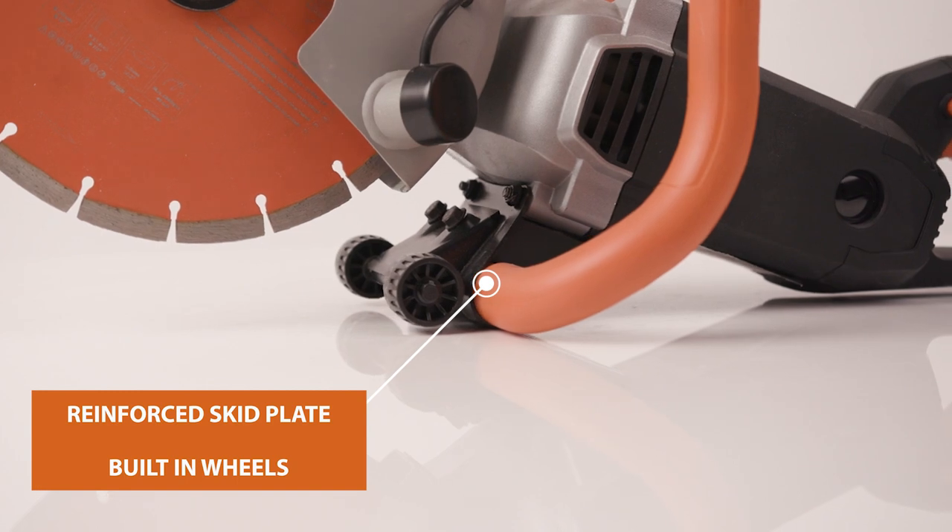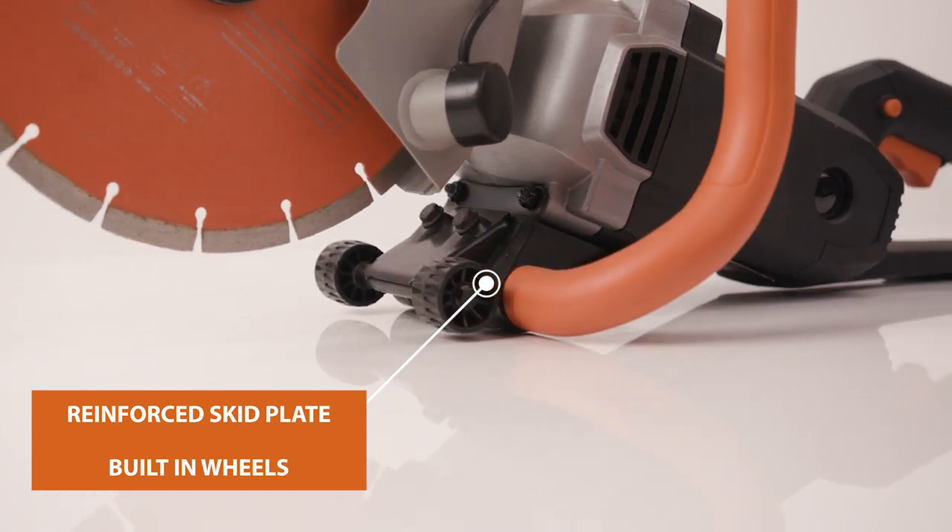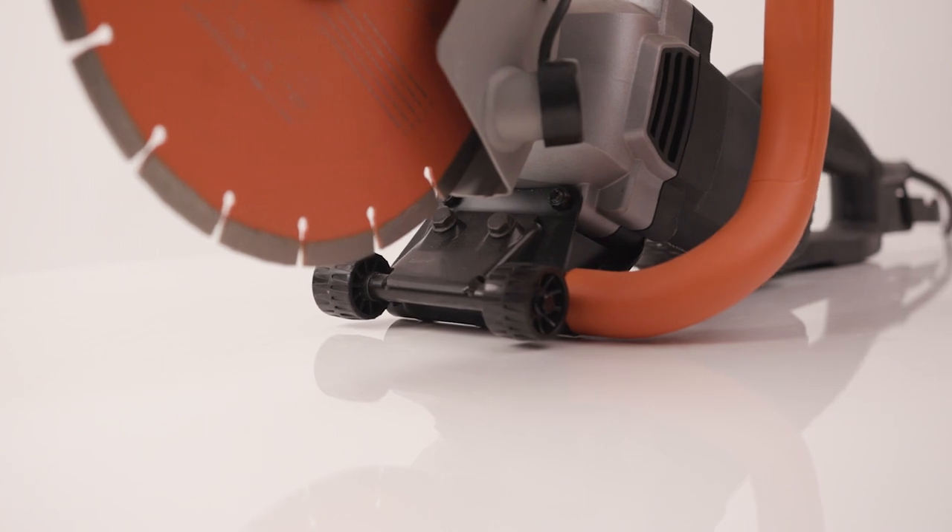Implemented here on the underside of the handle, there's a reinforced skid plate. This allows you to throw the machine down on any surface with confidence.